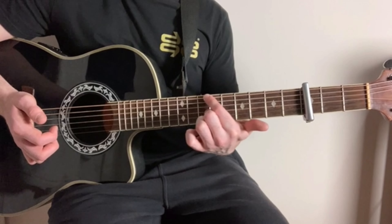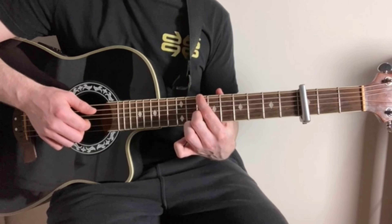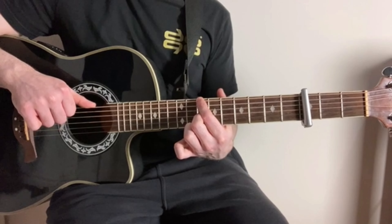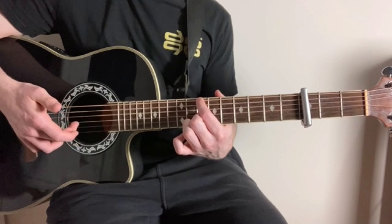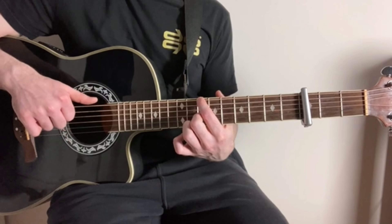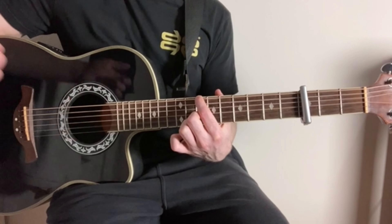All we're going to do is slide that down. So we're now on the 10th fret of the low E string and the 10th fret of the G string. Then we're going to do a very similar picking pattern. So again, thumb on the low E string, then index finger on the D string, and then middle finger on the G string. And then again, thumb on the low E string, then our ring finger on the high E string, and then our middle finger on the B string.